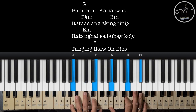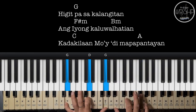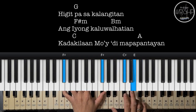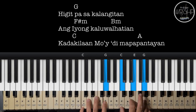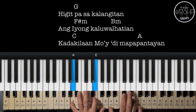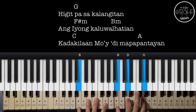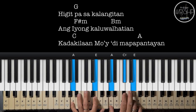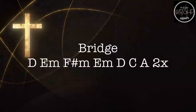Ayan. Higit pa sa kalangitan, ang iyong kalwalhatian, kadakilaan mo'y di mapapantayan, kadakilaan mo'y di mapapantayan, Jesus. Ayan.